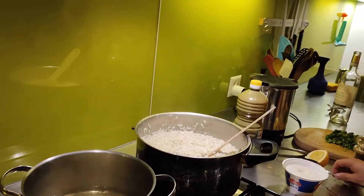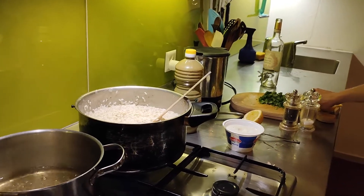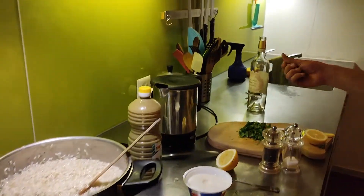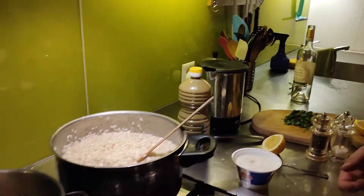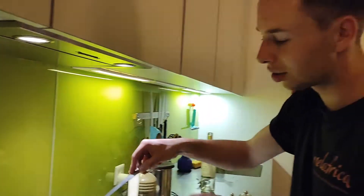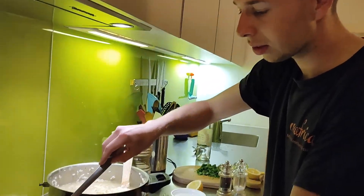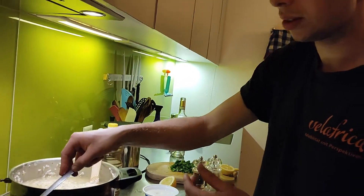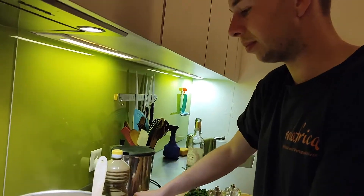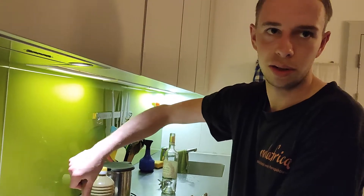When are we adding the basil? At the end. Basil loses its green color if you cook it for some minutes. Just a little, but not soft like we used to do. What is it called? Al dente? It's like with bite, with teeth.